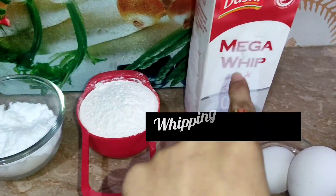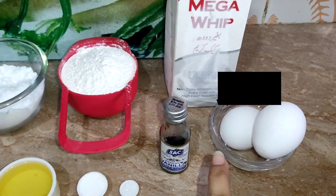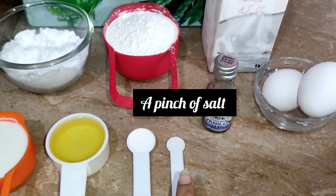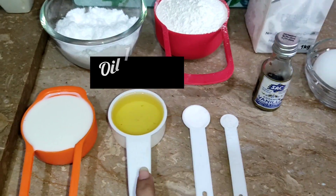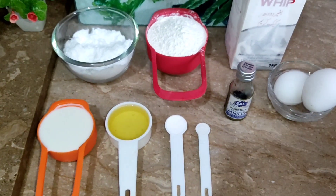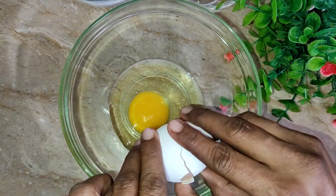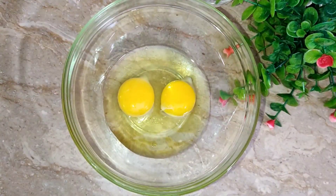First I have 1 cup powdered sugar, all-purpose flour 1 cup, 1 cup whipping cream, 2 eggs, 1 teaspoon vanilla essence, 1 pinch of salt, 1 teaspoon baking soda, oil 1/4 cup, and milk also 1/4 cup.